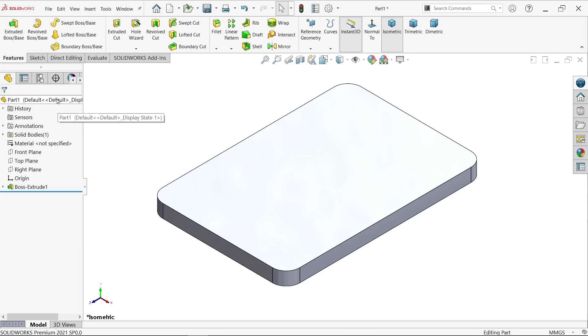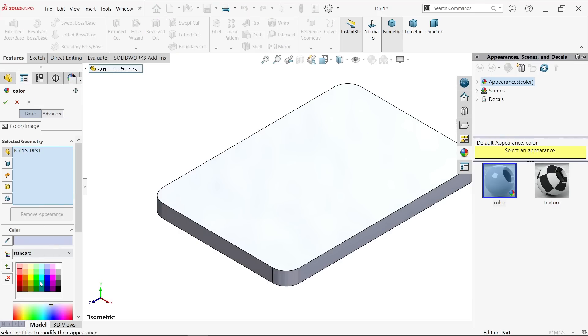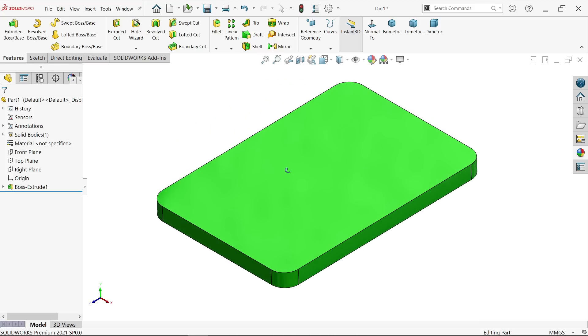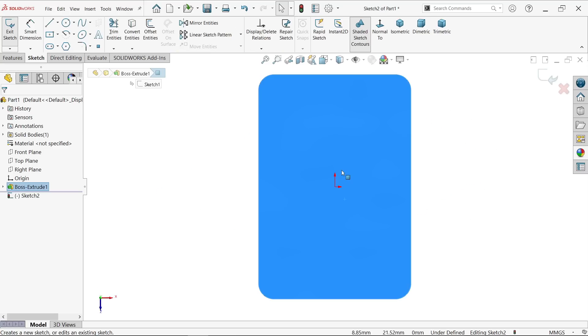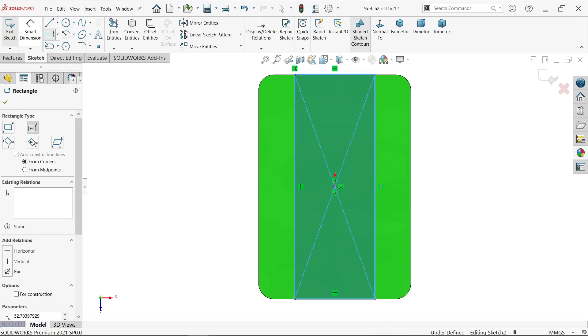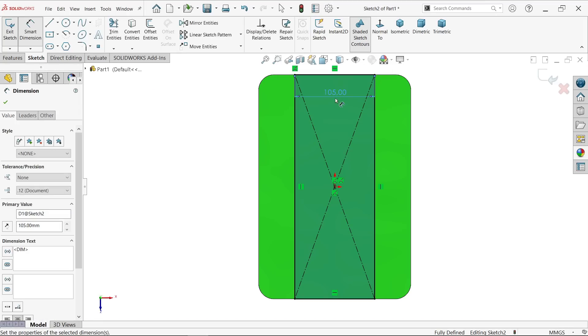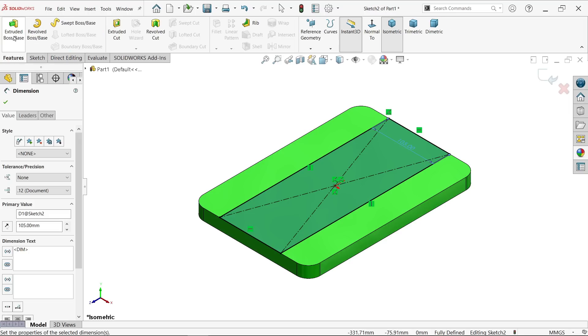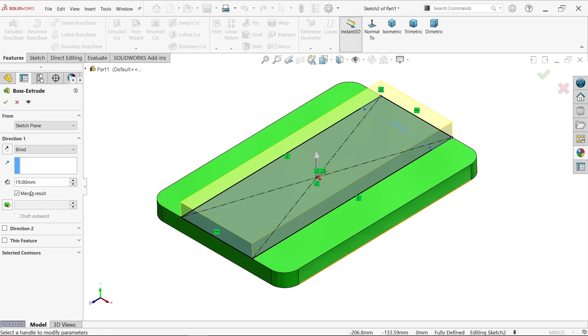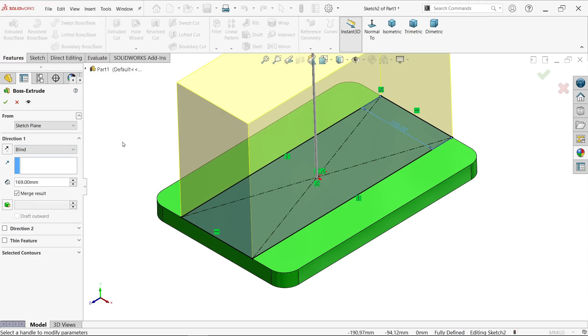Select edit material and apply. Now select this face, sketch, and again select center rectangle. Smart dimension: 105 millimeter. Now extrude. Let's calculate: 191 minus 19 (thickness already added) minus 3 from the top side equals 169. Keep end condition blind, arrow moving upside, so 169 millimeter. Say okay.